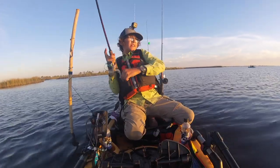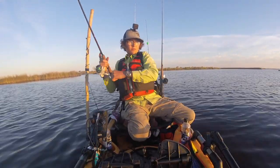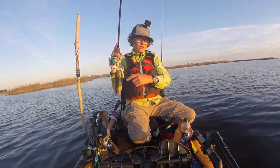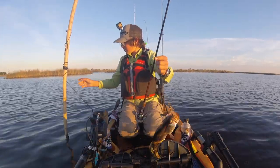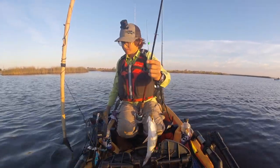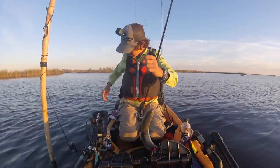For finding these fish, there are a couple of ways. You can look up in the sky and find the birds. When you see the birds diving in the water, they're chasing mullet and shrimp, and underneath those mullet and shrimp are speckled trout pushing them up to the surface.